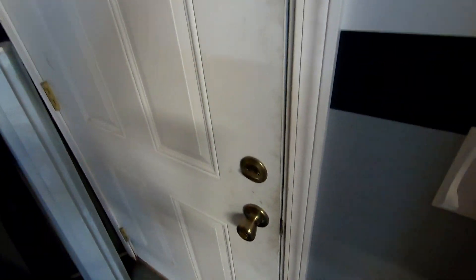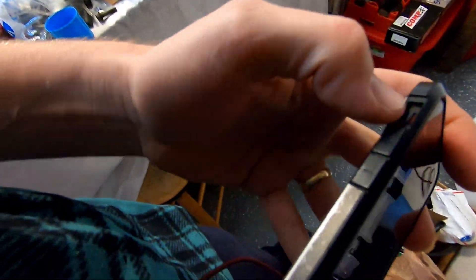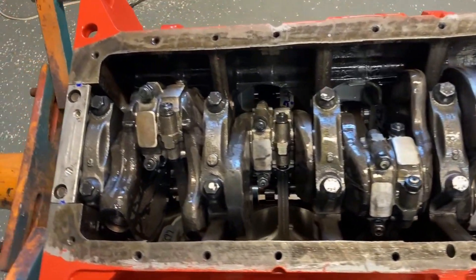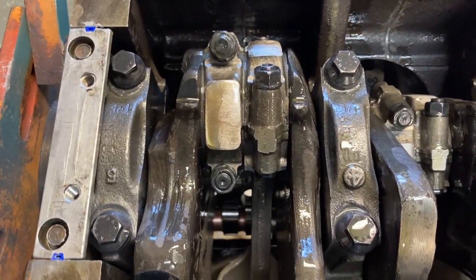I think it's about that time. The best advice I was given for any engine build: lock the door and silence your phone — you'll end up with a better job. There we have all our pistons in finally, all torqued up — torqued to 50 foot-pounds on our ARP bolts.